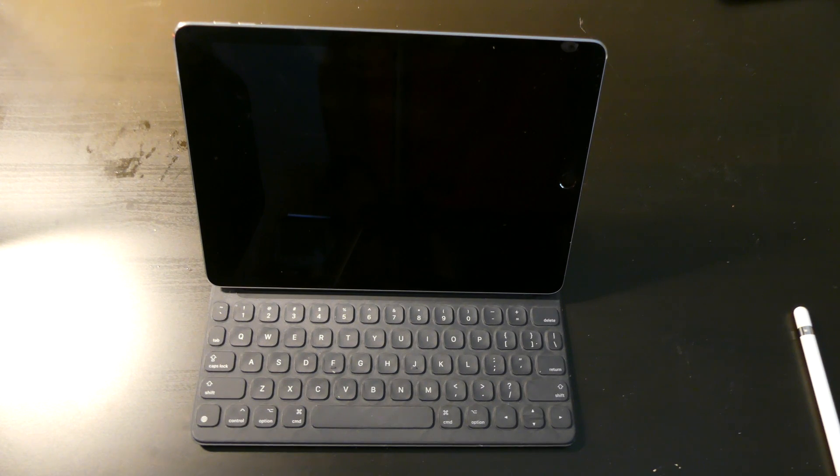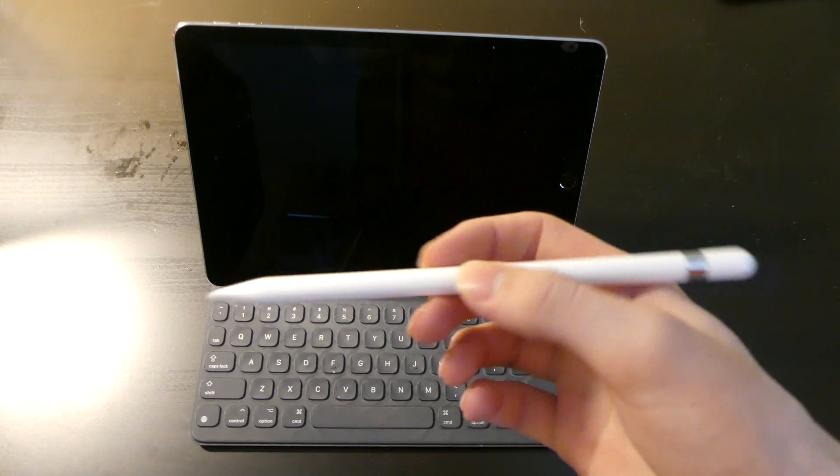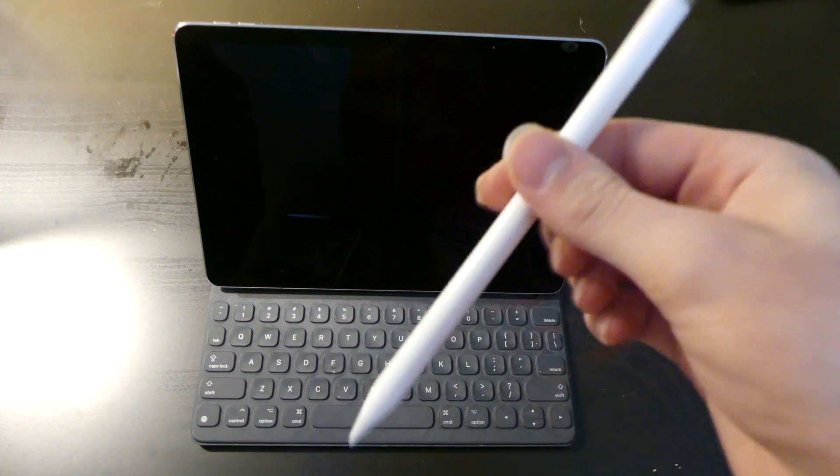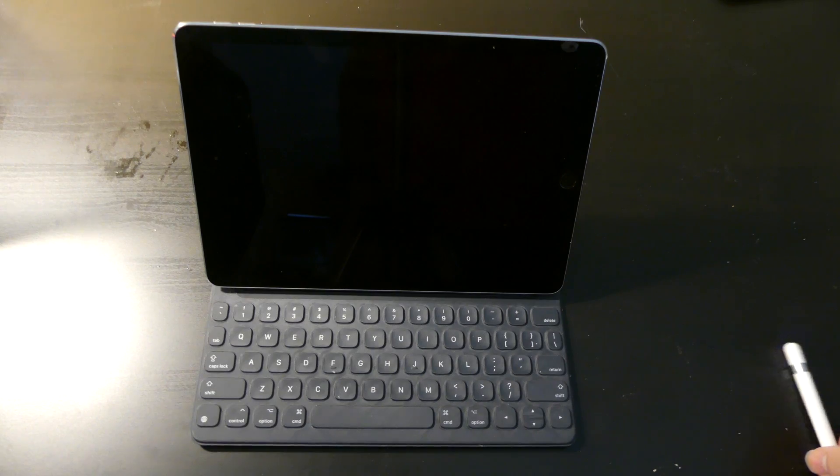I do like using the Apple Pencil. I don't do a lot of drawing and stuff like that, but I do like using it for taking notes and using it as a stylus. I know people are going to hate on that, but whatever.